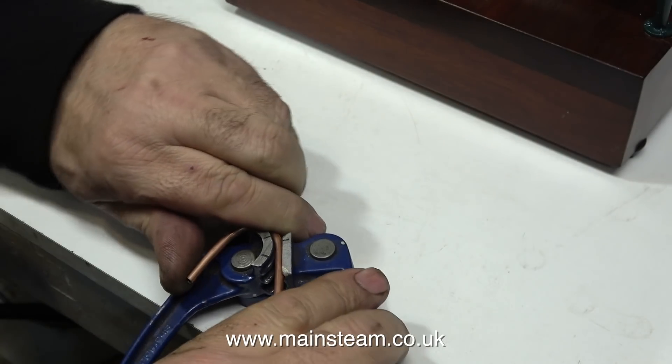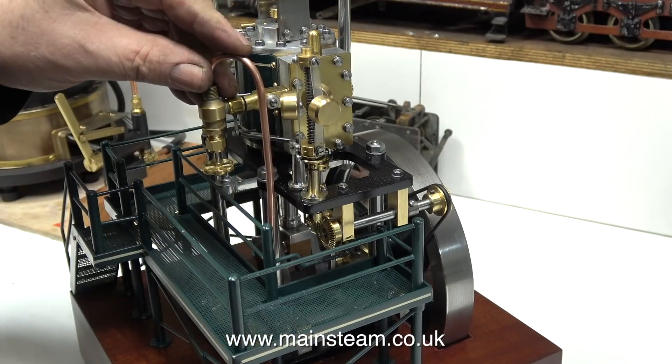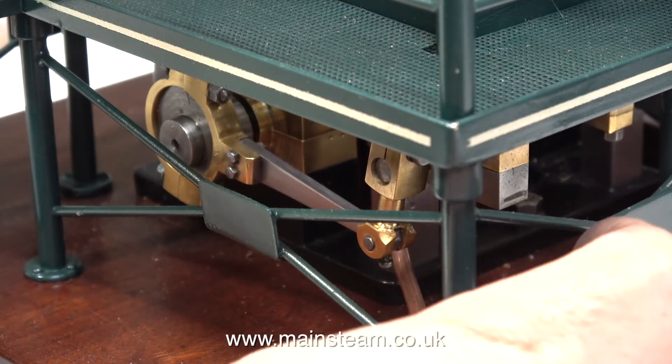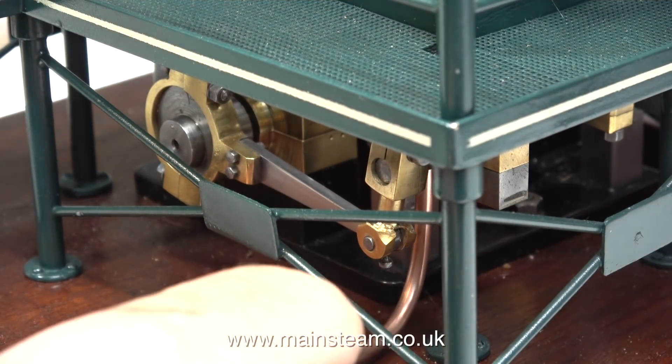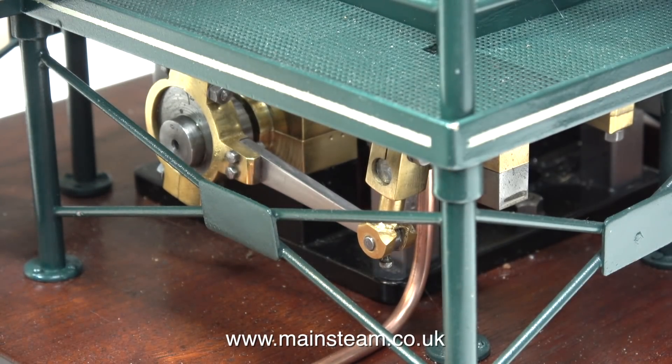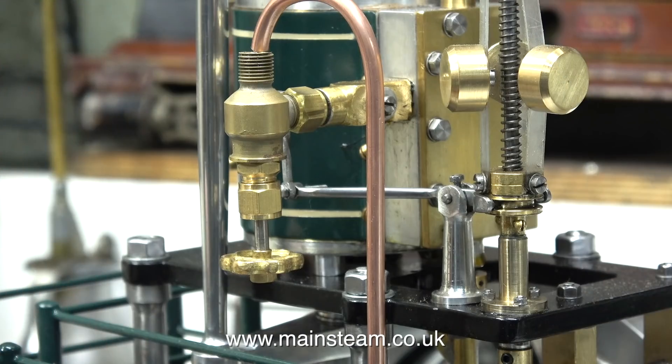One final bend, and yes, that's looking good. When I cut the pipe to length and tried it in place, I was well pleased with the result. A good tip when doing this sort of job: when you've cut the pipe to length, clean off the end so it's not sharp, and that way you won't scratch the paintwork or the baseboard.